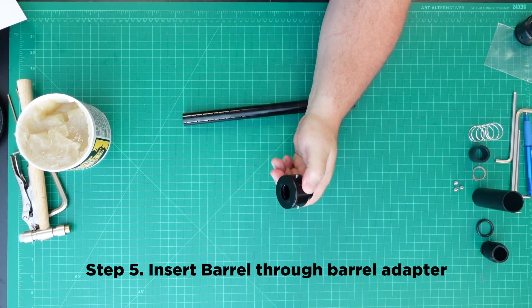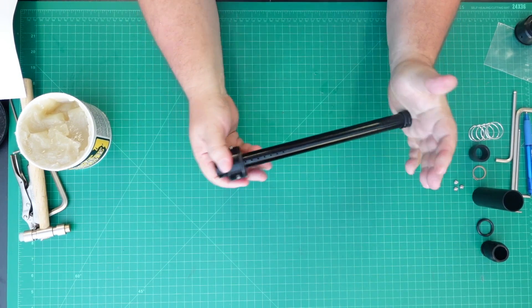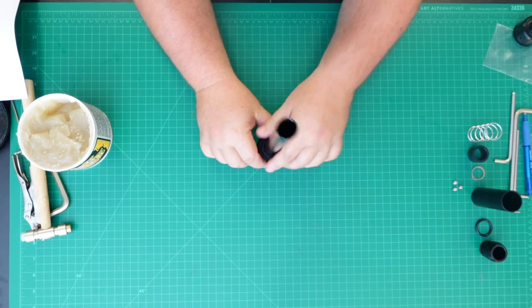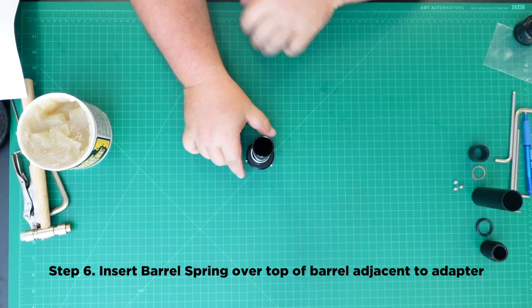Step 5: Insert the barrel through the barrel adapter. Step 6: Insert the barrel spring over the top of the barrel adjacent to the adapter.